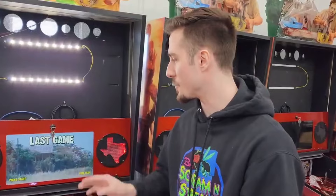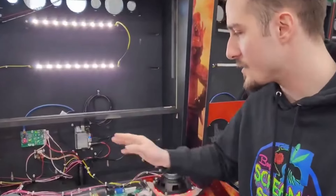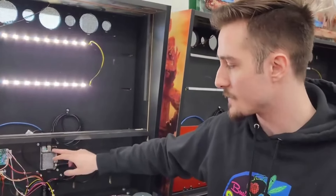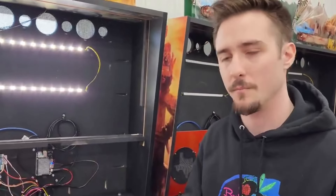Hey everybody, it's Bug here from Spooky Pinball. Today I'm going to be showing you how to replace the battery on your upboard computer in your pin. We've used the upboard numerous times for several years, and odds are you probably need to replace the battery in your game. Even though this battery lasts for several years, we recommend that you change this battery at least once a year on all your Spooky Pinball machines.